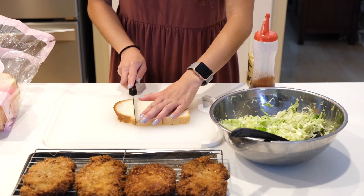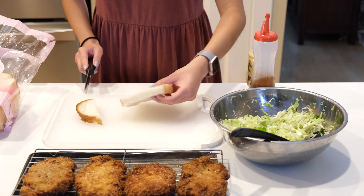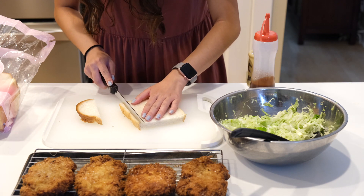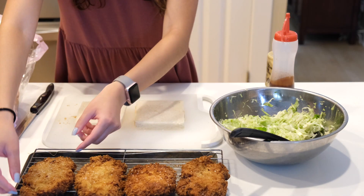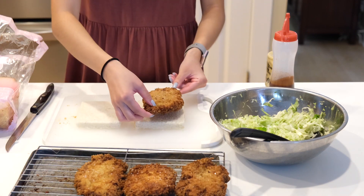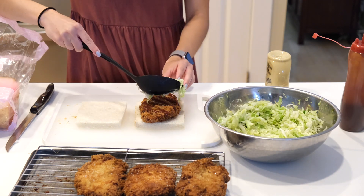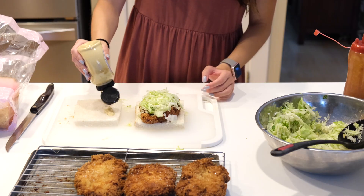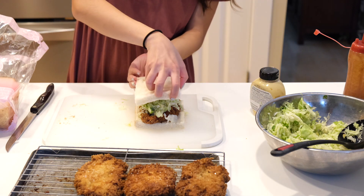To construct the sandwich, start by slicing the crust off of some fluffy Japanese milk bread. Then place one of the pork cutlets onto one half, drizzle on a bit of the tonkatsu sauce, pile on a spoonful of the shredded cabbage, then squirt a little Dijon mustard onto the other slice of bread. Bring it all together and slice it into thirds.